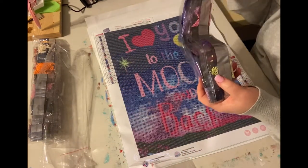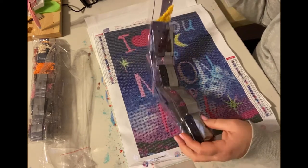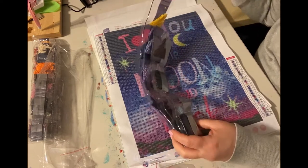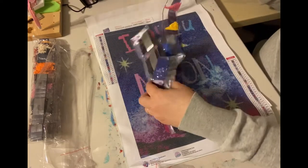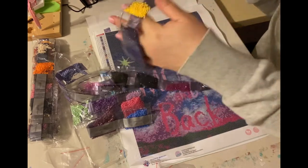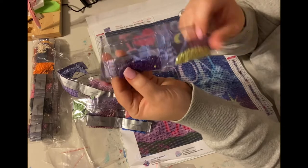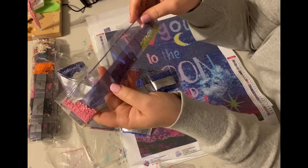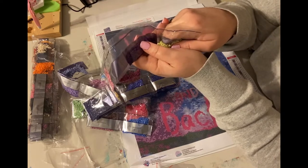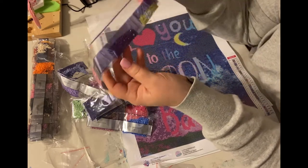I'm collecting leftover drills because I have a Heaven and Earth Design canvas that I'm wanting to do. So if any of you have leftover square or round drills that you're not keeping, please email me — I would be more than happy to take them off your hands. I'm doing like a three-foot canvas and it's going to take a lot of drills.